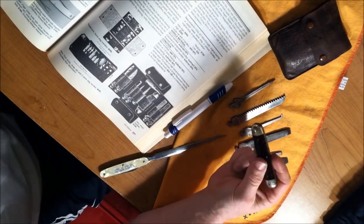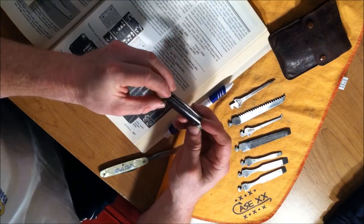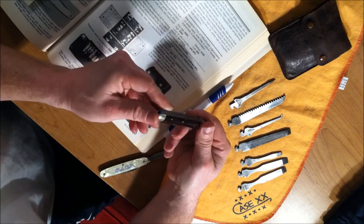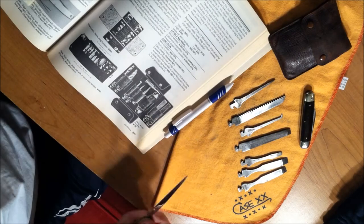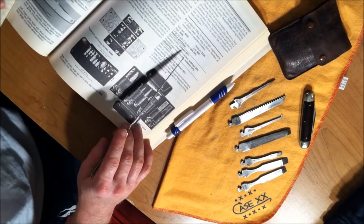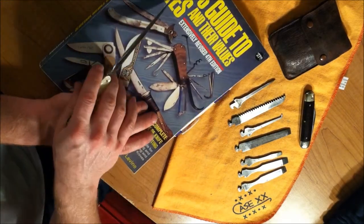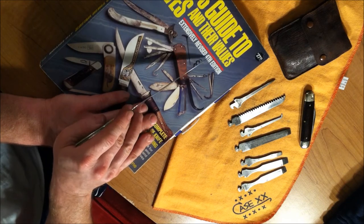The knife handles were made of different materials. This one happens to be some beautiful hardwood — just absolutely gorgeous, real nice hardwood. I'm thinking maybe some oak or something. And to give credit here, this is a fantastic book to own: Levine's Guide to Knives and Their Values, fourth edition.